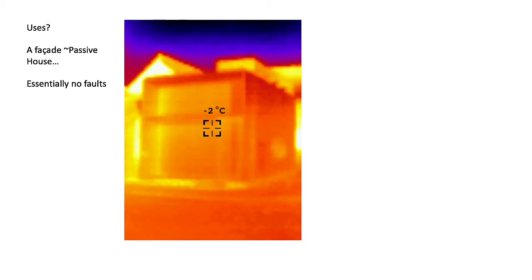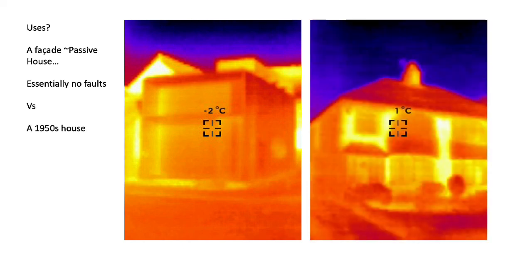So, passive house — a thermographic camera should see almost nothing, as there are essentially no faults in that particular building. In a 1950s house, oh my goodness, yes — it's doing a really good job heating the neighborhood. And there seems to be a systematic fault in the box room over the entrance that is losing a lot more heat.